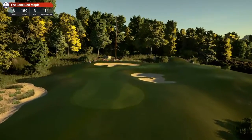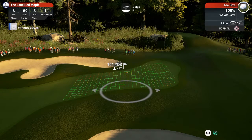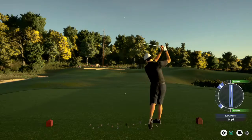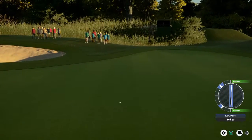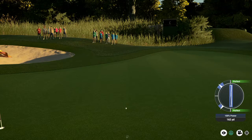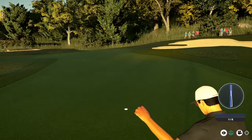Par is definitely better than bogey. Eighth hole, par three, 159 yards, stroke index fourteen, so it is relatively easy. I've got to think I am good to go with this. Definitely should have given more consideration to the wind there, but we are on with a look at birdie, and we do pick it up.